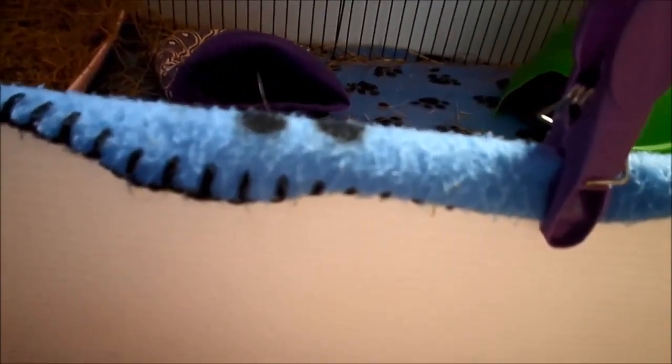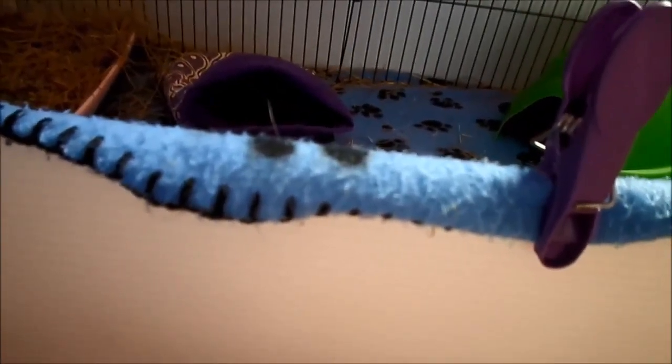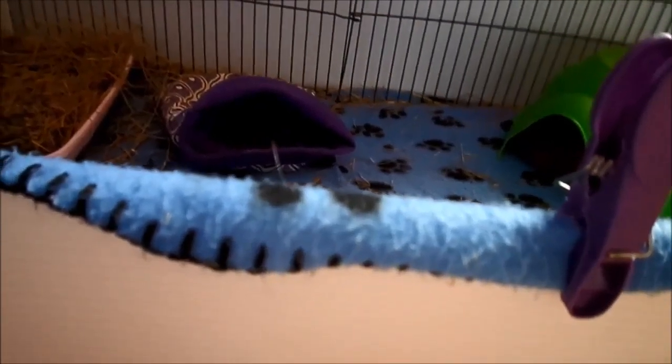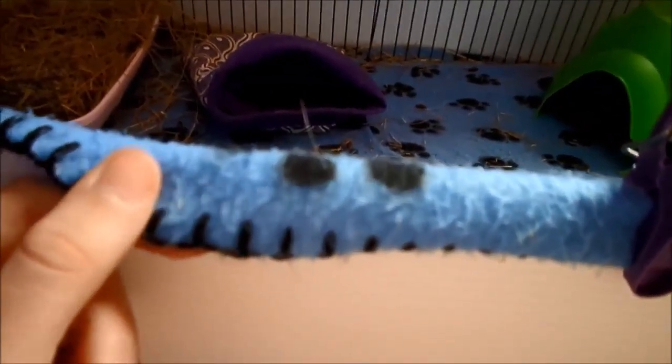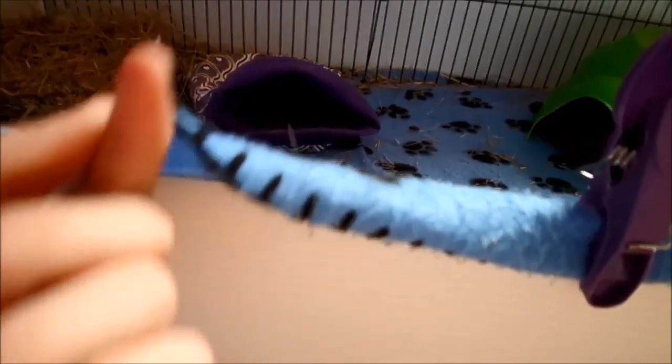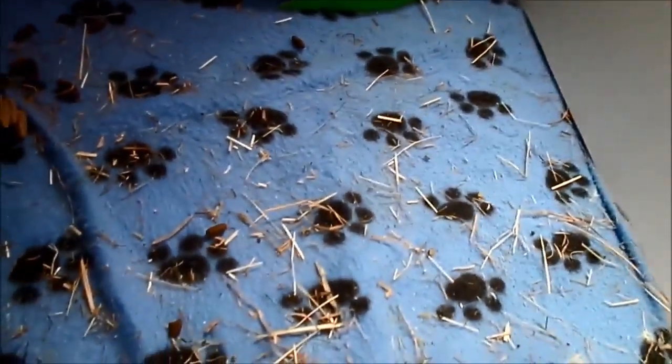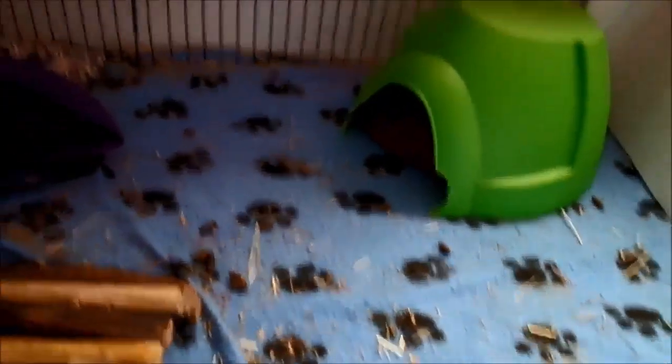When you're using fleece, you need to go out and buy the fleece. You can have it specially cut to your cage size, or you can cut it at home. Cutting it straight can be tricky, so you might need someone with the right tools. Once you've got your fleece cut to size, you then need to wash it like I said — you need to wash it a few times for it to work properly.